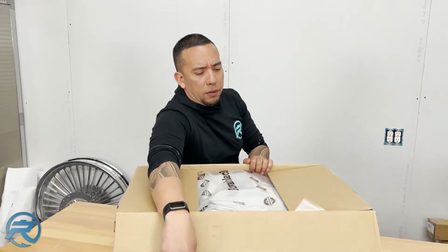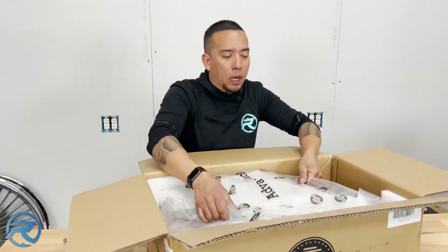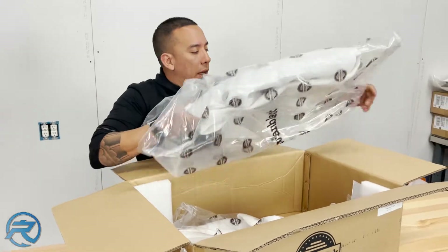Another thing I'm really impressed about was the shipping time. The shipping time was really quick — I think we got these within a week's time. I was really happy about that.